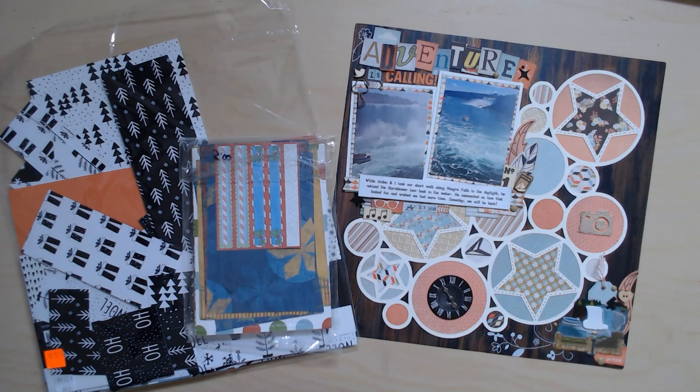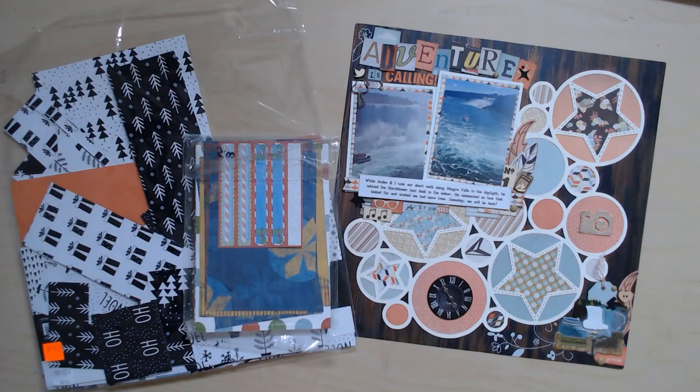Hi and welcome to Paper Root Scrap Looking. I'm Nadine and today I'm coming to you with an update on using up my scrap kits. If you watched my video yesterday about using up scraps, I had talked about cleaning out my stash and finding kits that were basically scraps left over and what I wanted to do with them.